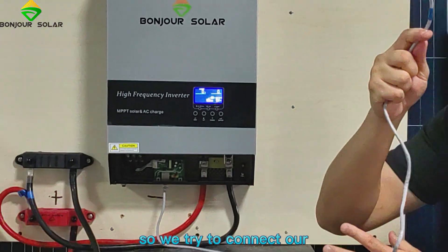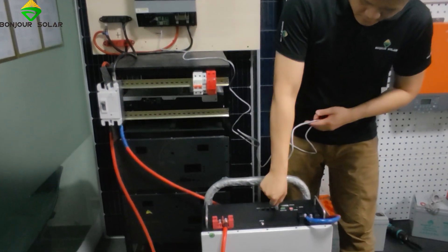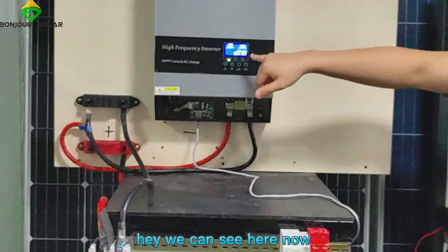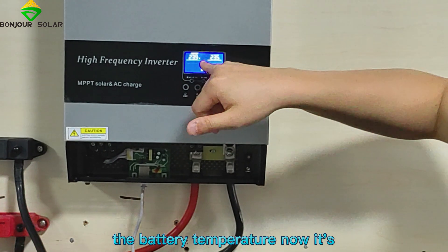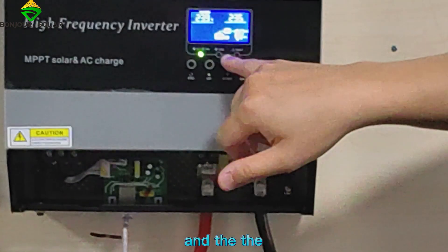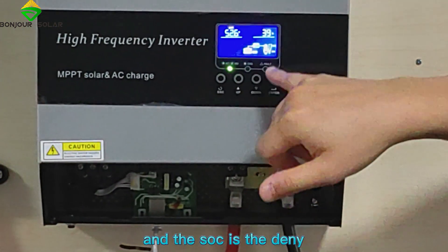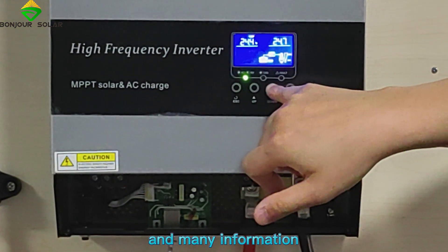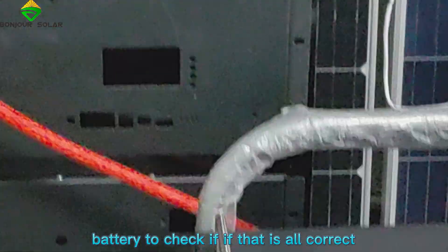So we try to connect our communication cable with RS485 and then wait for a while. We can see here now there is very detailed information — many details. Like the battery output, and many other information including temperature. We double check with our battery to confirm if everything is correct.